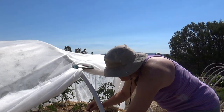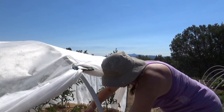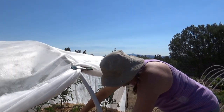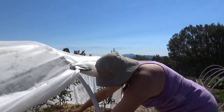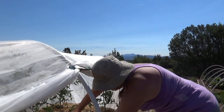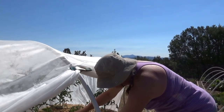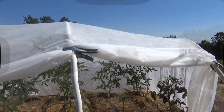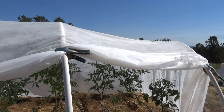Putting another drip emitter in is easy. Irene just cuts the line, inserts a new drip emitter, and then puts it back in line. Voila, instant additional water. Irene is the drip irrigation technician for our garden — she's awesome at it.